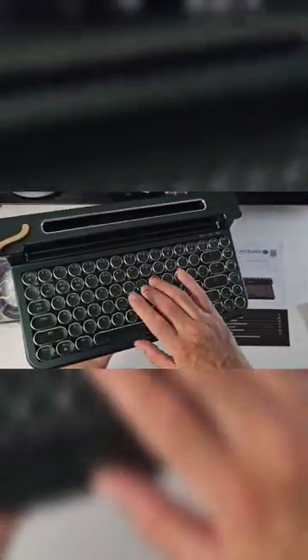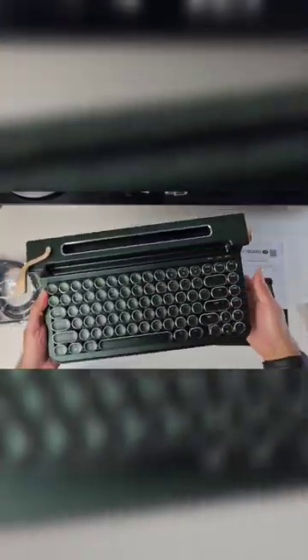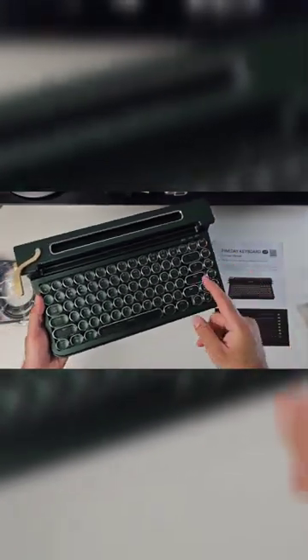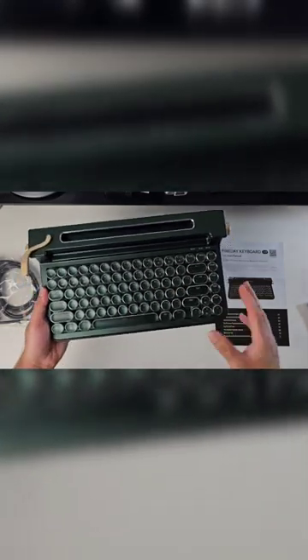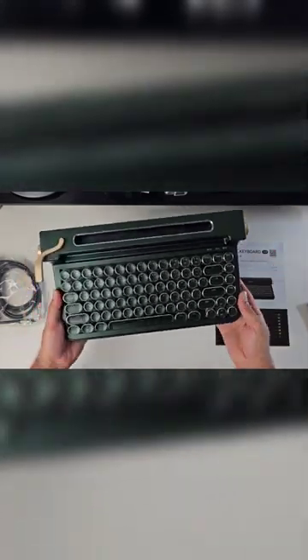It's designed to resemble a retro typewriter. I love the dark green color, and I believe you can also pick this up in black. It also supports multiple Bluetooth connections, so you can connect up to four devices via Bluetooth.